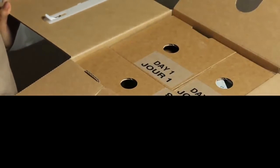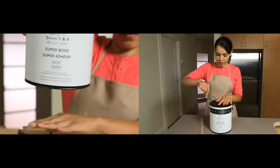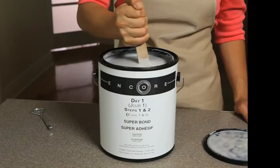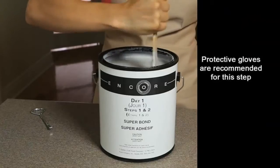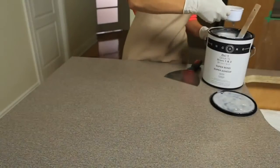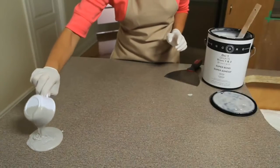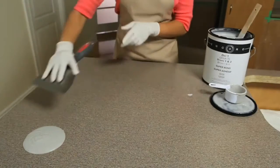Now you're ready to get started. Open up your Encore countertop kit and find the tab that says Day One. Take out and open the container of Super Bond. Using a stir stick, slowly mix the Super Bond until it reaches an even consistency. Scoop and pour a small amount of Super Bond onto a back corner of your countertop surface.